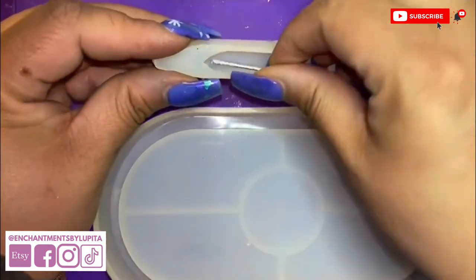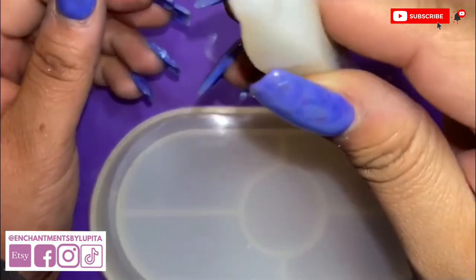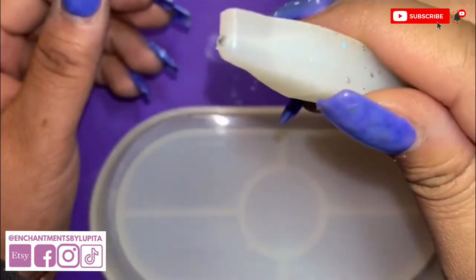Once the wire is in the mold, you can pour your resin and it won't move anymore. It'll be easy to take out of the mold once it's cured.